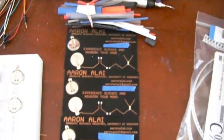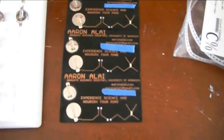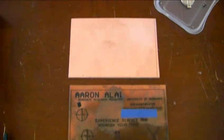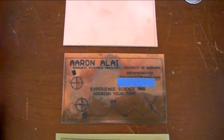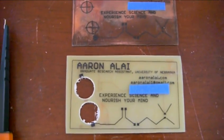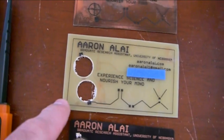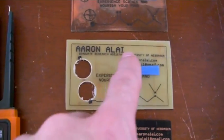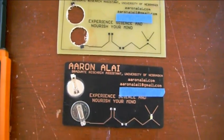I make each business card from scratch by hand, and they take about an hour to make. I start out with a copper clad board, and then I iron out the pattern I made in Eagle CAD. I etch away everything except what I ironed on with a homemade acid bath, and then I remove the material that was ironed on, and dye the substrate black with RIT dye.